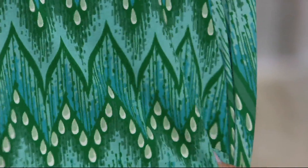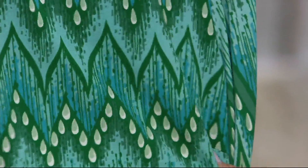The green multi just looks like jade, like a rainforest — all the shades of green and aqua with a little spruce in there. It's really pretty.